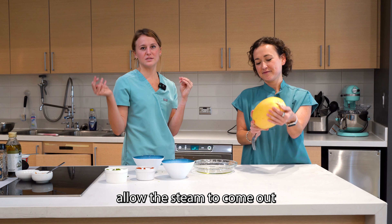We've poked holes all around the spaghetti squash, and this is going to allow the steam to come out once we put it in the microwave. The cool thing about this recipe is that you can do this in the oven, but we're going to make it quicker and easier by putting it straight in the microwave. We're going to start by warming this up for five minutes.